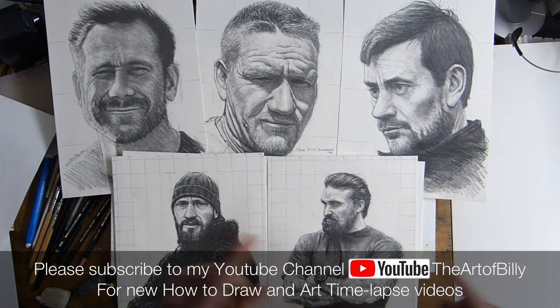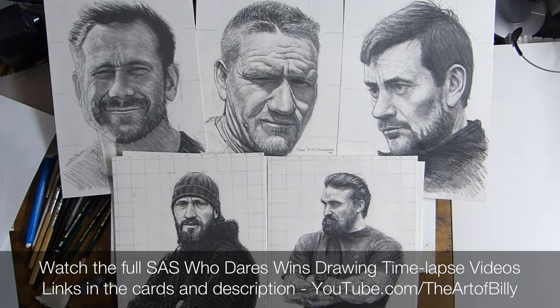Hello, Billy the Artist here. This is a short overview video about the drawings that I did of all the Diaz, the guys from SAS Who Dares Wins.